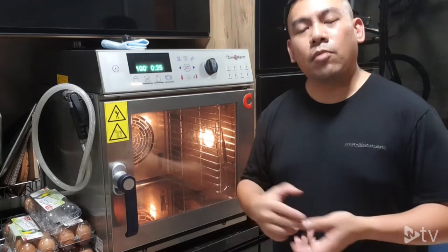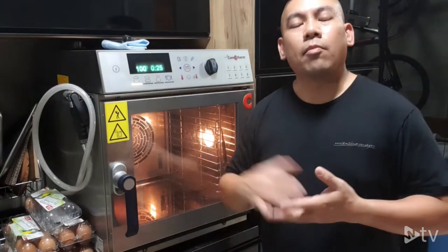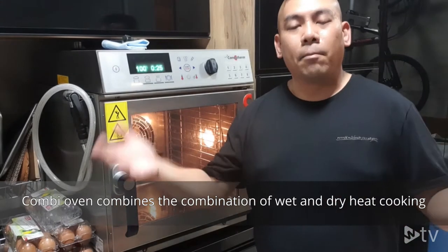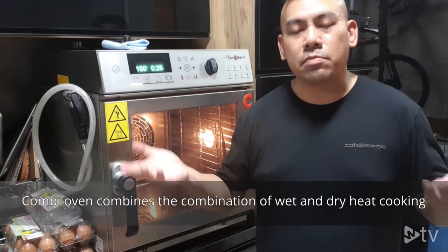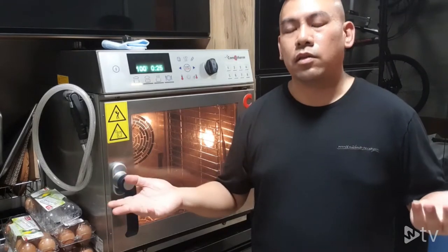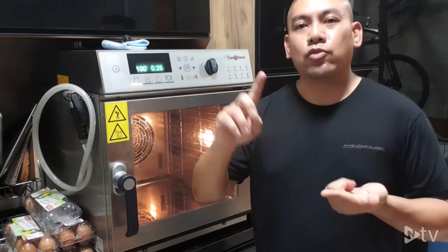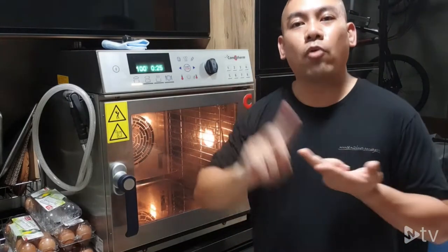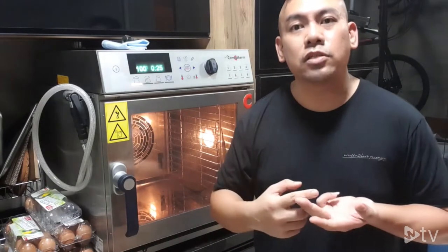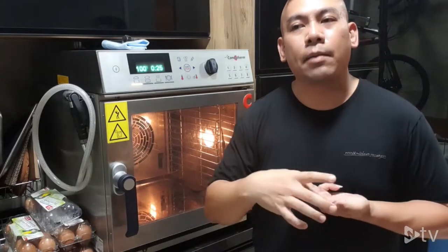What is a mini combi oven? A mini combi oven is no different compared to a tabletop combi oven. A combi oven is a combined cooking, multi-purpose platform cooking oven. You are able to do all your wet cooking — from sous vide cooking, to poaching, boiling, and also rapid pressure steam cooking. All this is under the wet cooking platform.